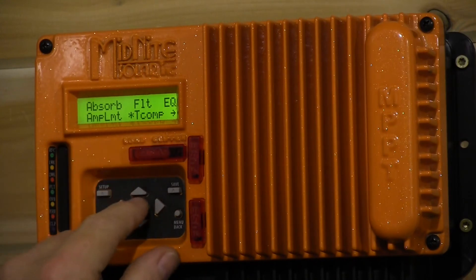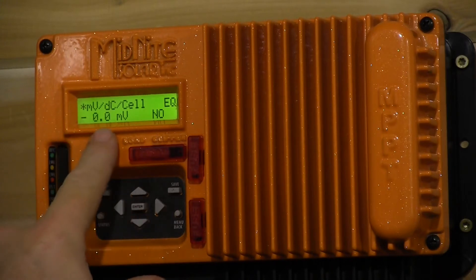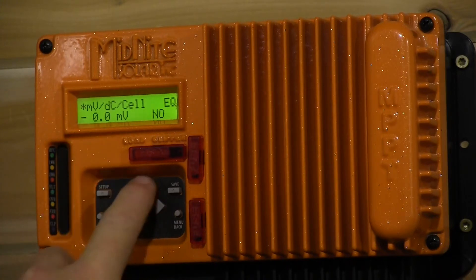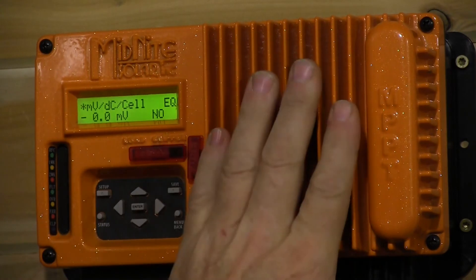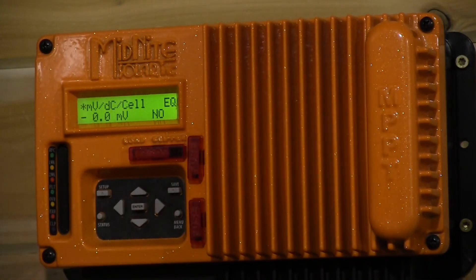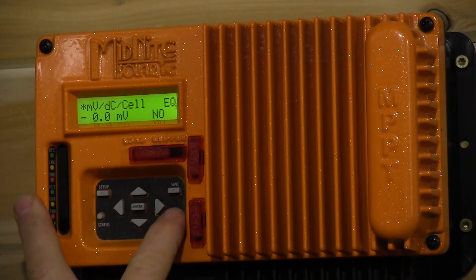We're going to go into the T-comp menu. We do not want any temperature compensation on lithium, so on the KID we run that down to zero, which disables temperature compensation, and press save. We're also going to unplug the battery temperature sensor — the BTS — if you have one plugged in. The only thing the KID uses the BTS for is to adjust charging voltage based on battery temperature, and we don't want that at all on lithium.